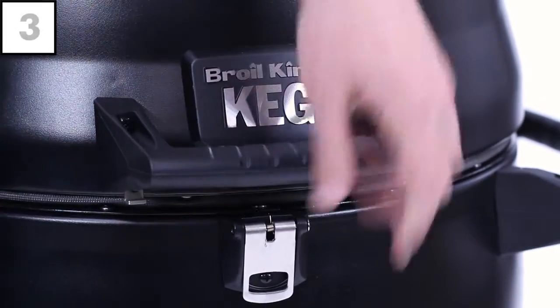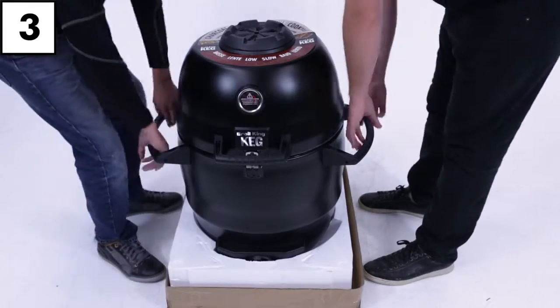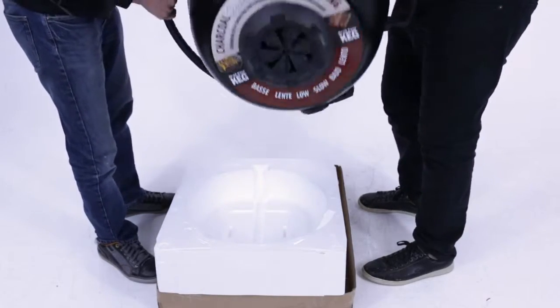Step three. With everything out of the grill, re-lock the clasp on the keg's lid. With the help of a friend, place the keg back into the styrofoam on its lid.